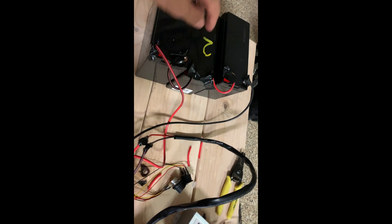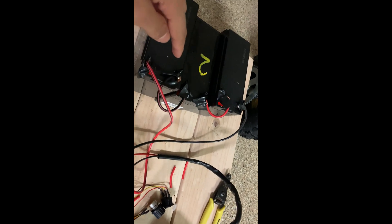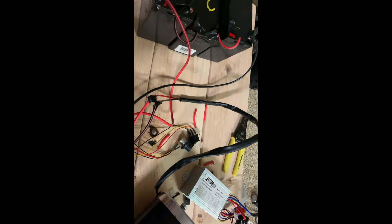I wired this in series, which is basically positive to negative and positive to negative, so I have a positive wire connected to the speed controller, a negative wire connected to the speed controller, and that connects to the motor.